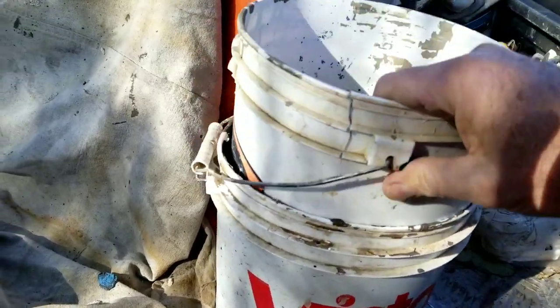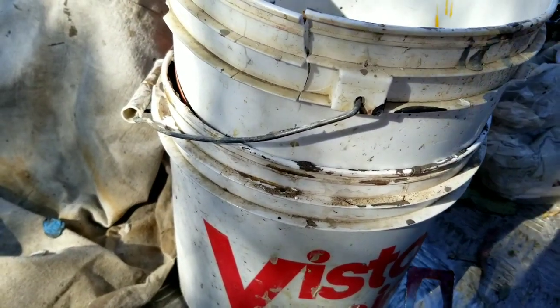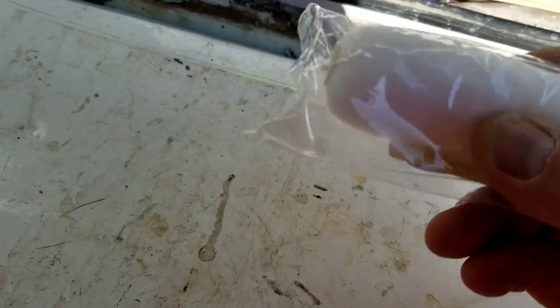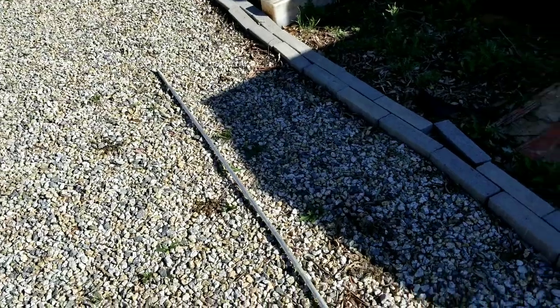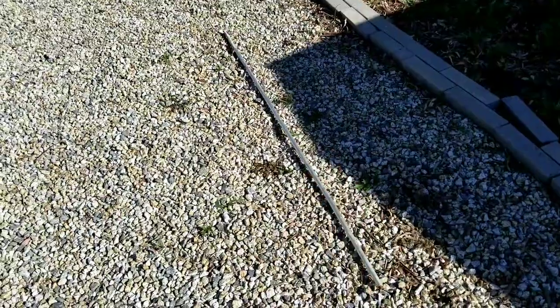Do not stack your buckets when there's wet paint on them, because you'll never get them apart. And don't even bother buying foam Slim Jim rollers — they are just completely useless.